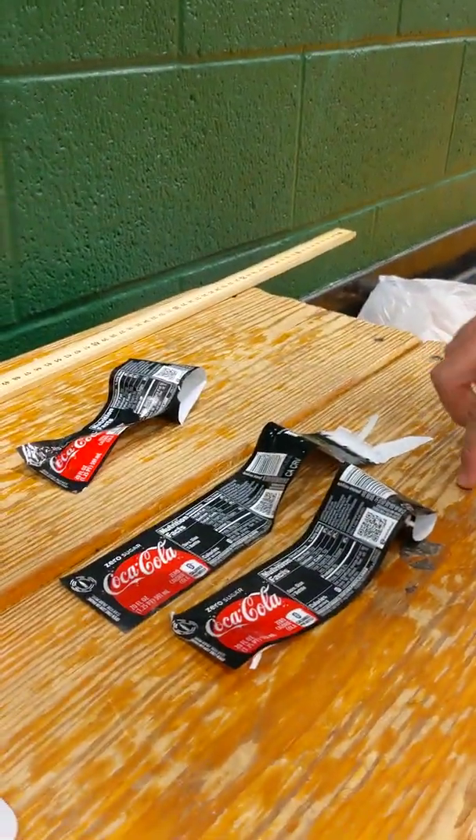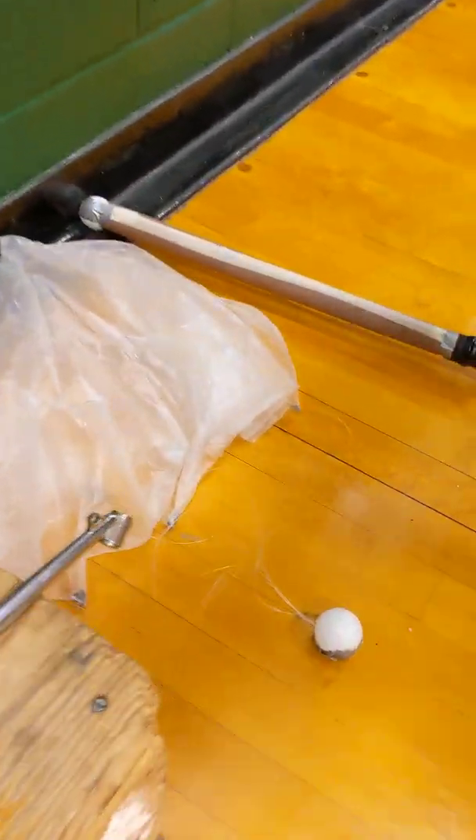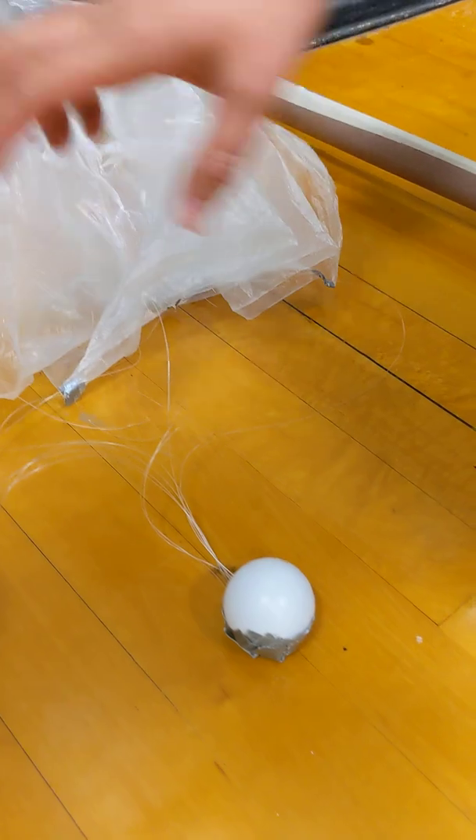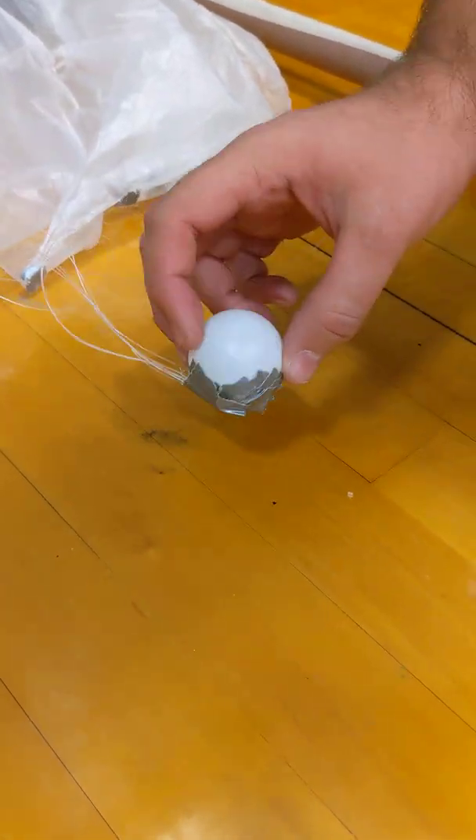We ended up going with mostly Coke bottles for this rocket. For our parachute, we have a trash bag with fishing line attached with duct tape to the ping pong ball.